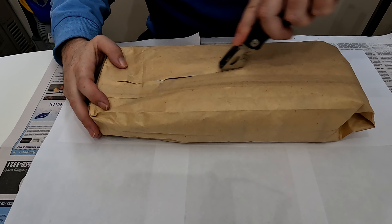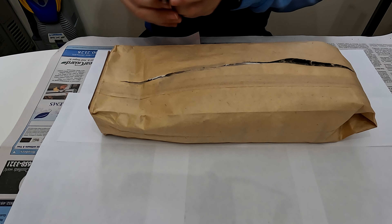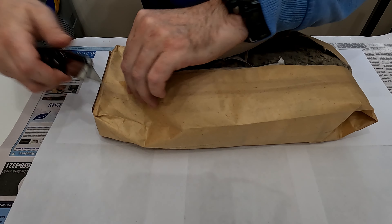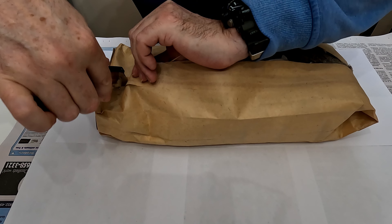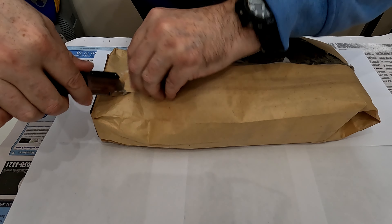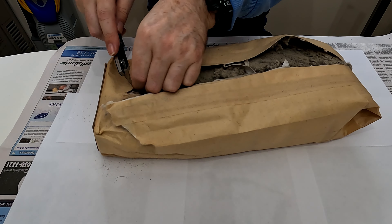Hi YouTube, so today we're going to be opening these bags — number one, number two. Just for fun, why don't you guys put in the comments how much money you think is in these. There's quite a lot of soil, so let's get to it.